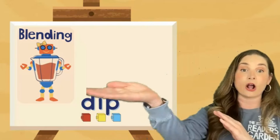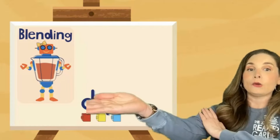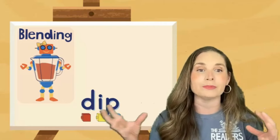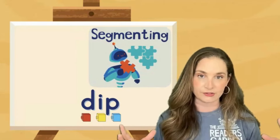Another way I really like to do this is on my arm. I tap the sounds — D, I, P — and then I sort of wipe them together: dip. That's a great way for our more physical students to feel what we're talking about when blending the sounds. The next way you can practice is with segmenting, or breaking apart those sounds.